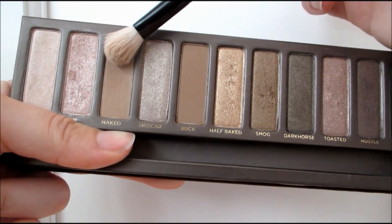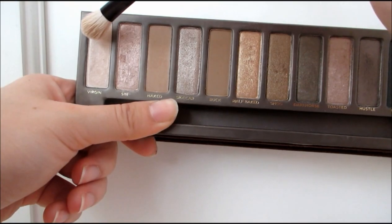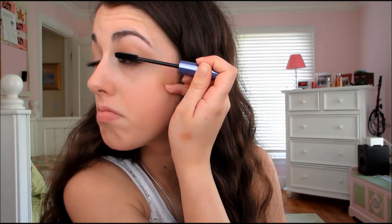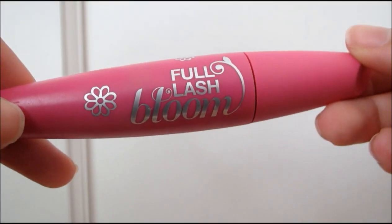Then taking Naked again, I'm just going to be blending out the lid color that we just applied. And to highlight my inner corner, I'm taking Virgin again from the Naked Palette. Then I'm curling my eyelashes with the Revlon Eyelash Curler. Taking the Revlon Bold Lacquer by Grow Luscious Mascara and applying that to my lashes, followed by a second coat with my CoverGirl Full Lash Blue Mascara.